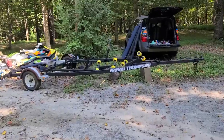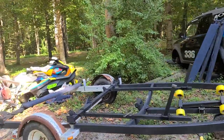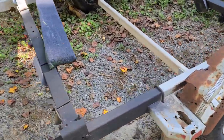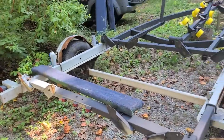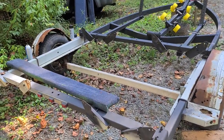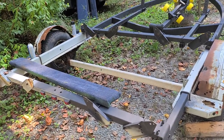This trailer is getting new rollers, new bunks, new wiring, new U-bolts, new suspension, new fenders, and new tires. It looks rough, no doubt about it, but it beats buying a custom trailer for a couple grand.